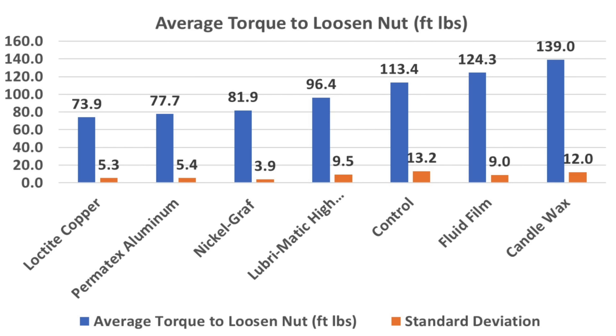All three anti-seize products did a terrific job. Loctite copper only required 73.9 foot-pounds on average, Permatex aluminum 77.7, NickelGraph 81.9, and grease 96.4. Fluid Film has done a terrific job in past testing as a surface corrosion blocker; however, it's not advertised as an anti-seize compound and it didn't do quite as well as the control. And finally, candle wax really struggled.